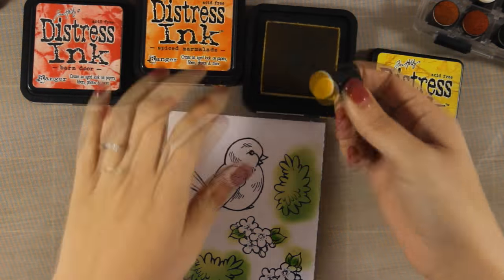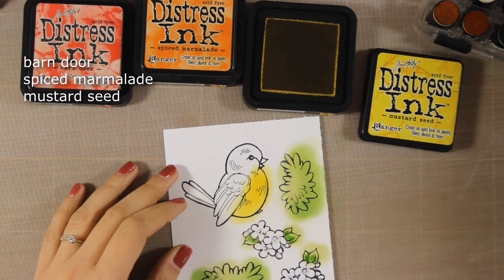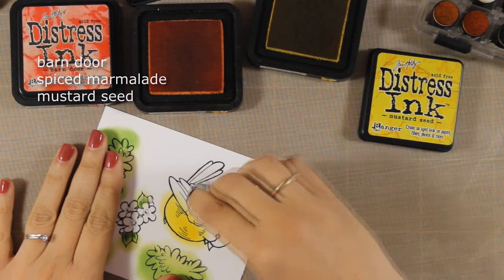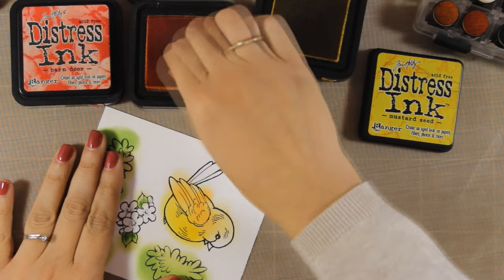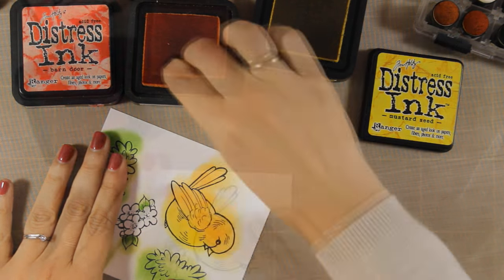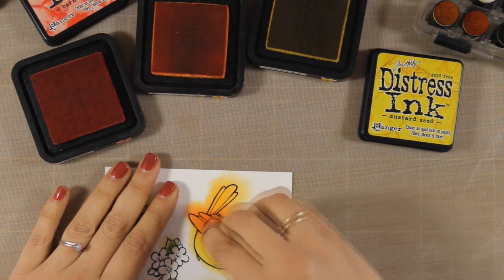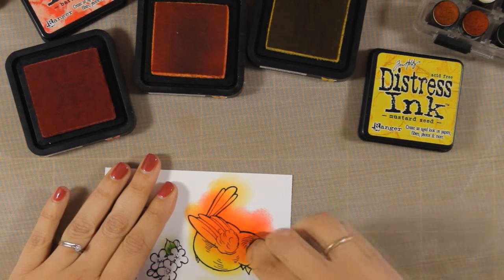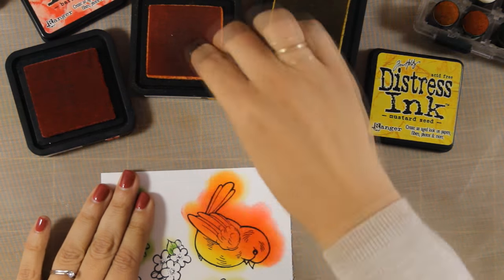Now I'm going to color my birdie, and for that I'm going to use three different colors, again with my finger dabber for blending. You'll see how easy it is to blend. In any case you can use your favorite coloring method for these images. This is a great stamp set for all of you who love coloring, because it has nice big areas. It gives you birdies that you can pretty much turn into any type of bird you like. I'm going back and forth with these distress ink colors, applying some ink and blending until I'm happy with how my bird is looking.